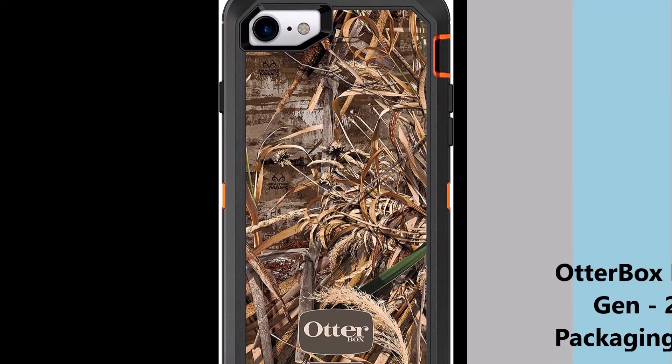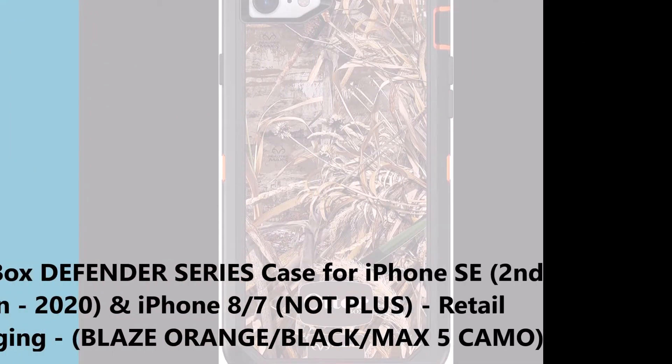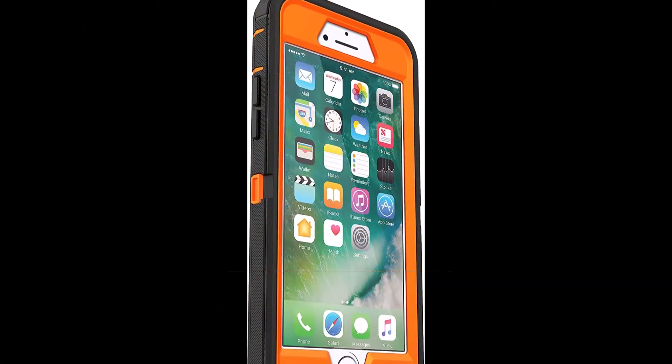Compatible with iPhone SE 2nd gen 2020, and iPhone 8 and 7, not plus.